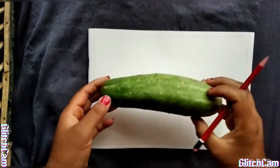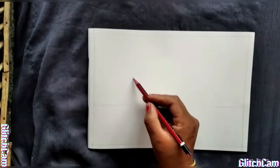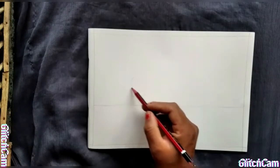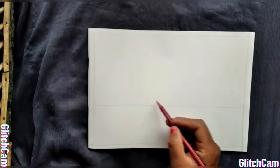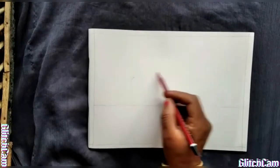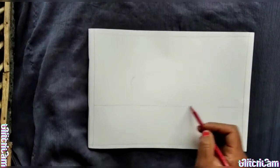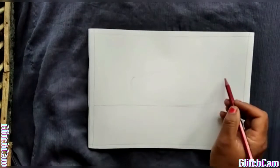Students, today we are going to make a cucumber. To make the cucumber, first we will draw one horizontal line below the eye level, and we will draw this cucumber at the middle. Now we will do coloring, and first we will do light lemon yellow color.